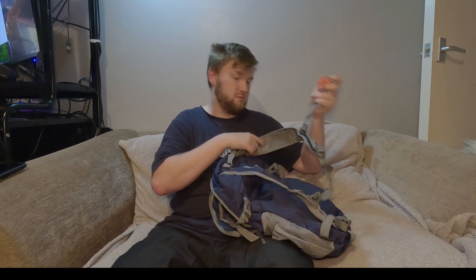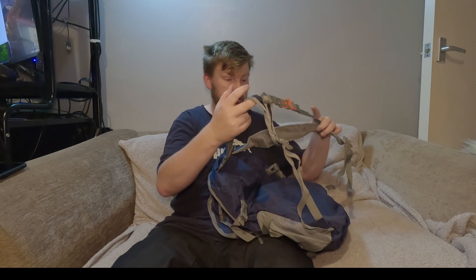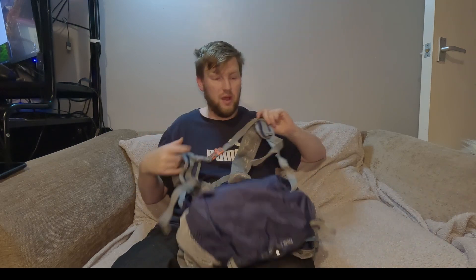Oh, that's a nice little feature — it's got a whistle on it! That's a nice little feature, although it doesn't have one around the waist — there's no waist strap.